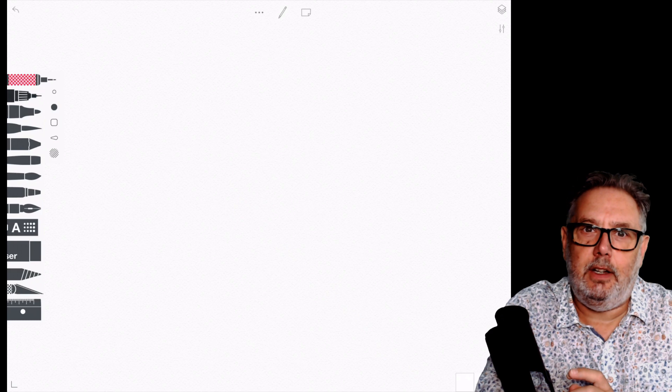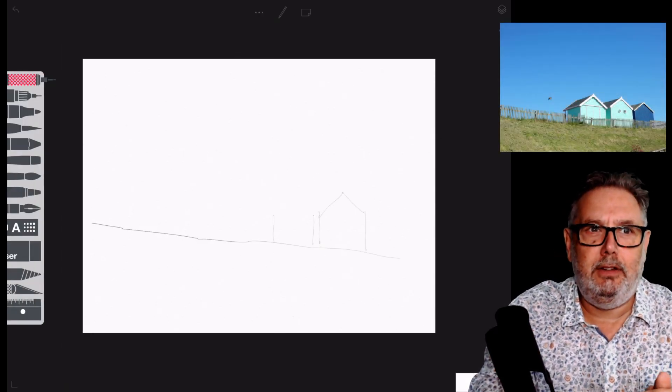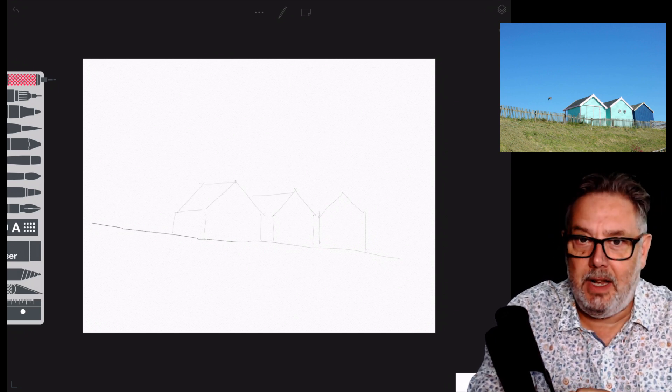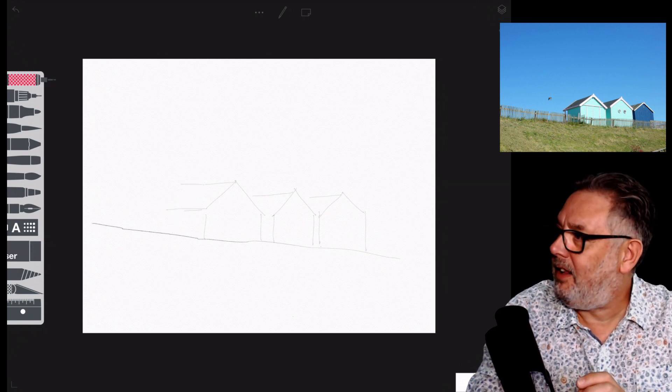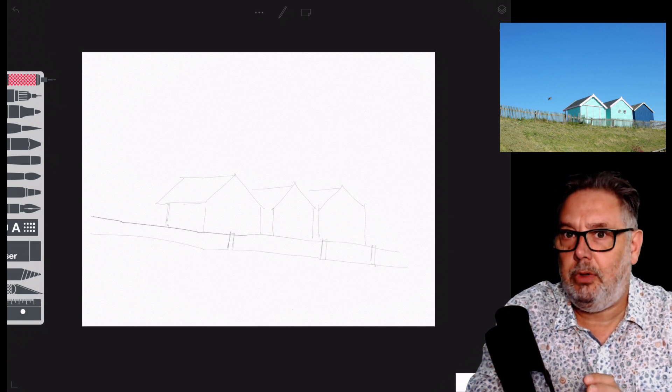Lately I've been doing a lot of work with layers and multiply layers, just using loads of different blend modes and experimenting, trying thick paintbrushes and stuff. So I thought, you know what, it'd be really nice just to get back to basics and do a simple little sketch.